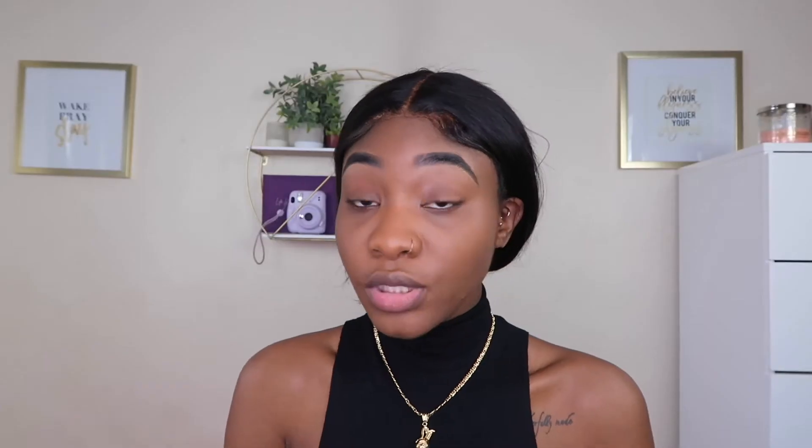Next I'm going to blend the concealer out with this brightening brush. Before I go in with my brushes I always wet them with some setting spray and then blend it out. I'm not doing any extra coverage. When I don't have my lashes in, I blend my concealer on my lid as well. Look at the face coming together already after just a couple of minutes.